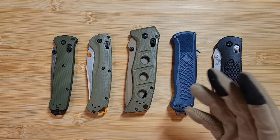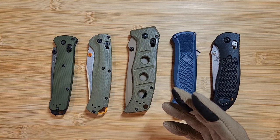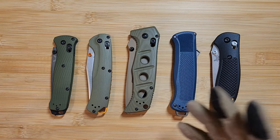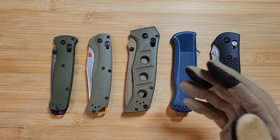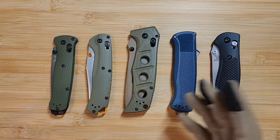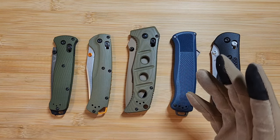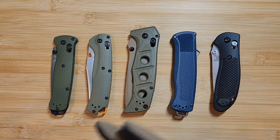Employees at big box retailers may not know what to look for — they're not the ones who actively sought a Benchmade dealership. Some smaller local dealers, on the other hand, know that fake swaps happen and know what to look for. So even buying from an authorized dealer, you should still check. This is the exact process I go through every time I'm buying.